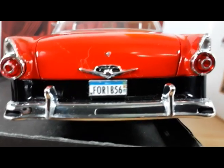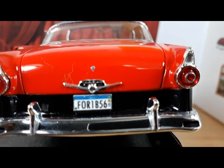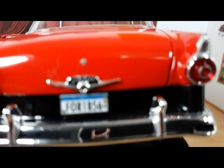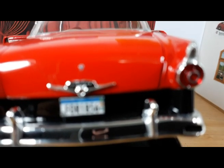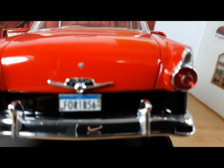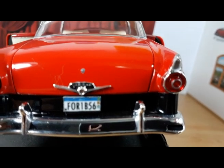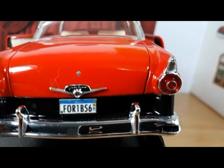On the back, the Fairlane name is not a decal — it's just a little black wash that leaves the Fairlane name showing off. Quite nice.